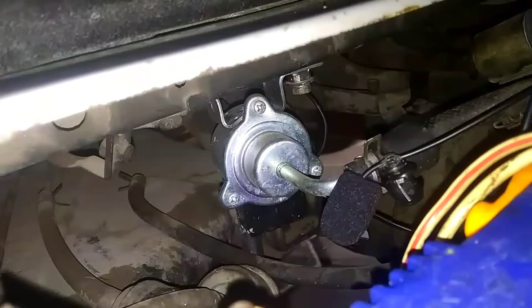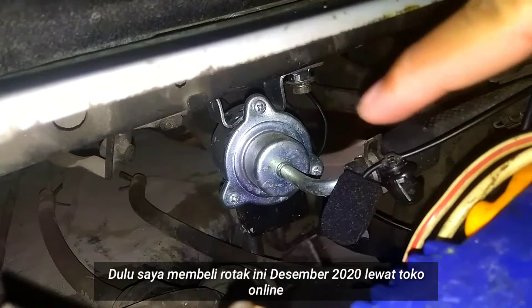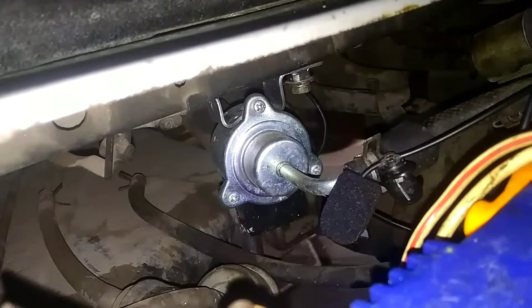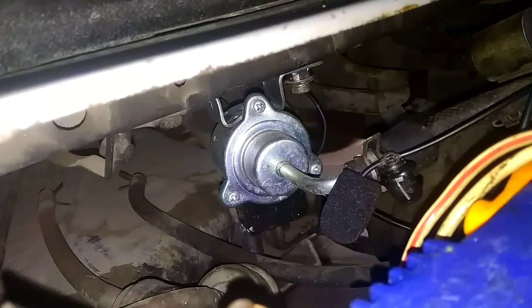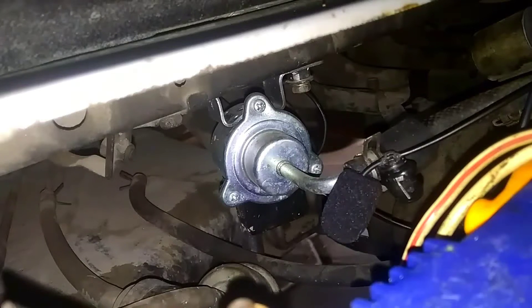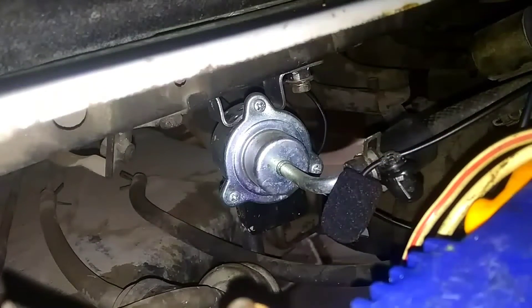Nah ini rotaknya teman-teman. Rotaknya tepat di belakang aki. Yang biru-biru ini ada lagi, dan itu masih kelihatan mengkilap sendiri rotaknya karena belum genap satu tahun. Tinggal setengah bulan atau 15 hari lagi genap satu tahun. Sekarang kita coba nyalakan rotaknya. Kondisinya masih normal atau bisa dikatakan masih bekerja dengan bagus, walaupun usianya sebentar lagi mau menginjak satu tahun.